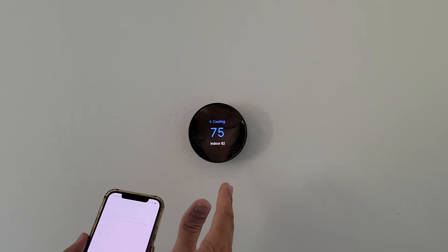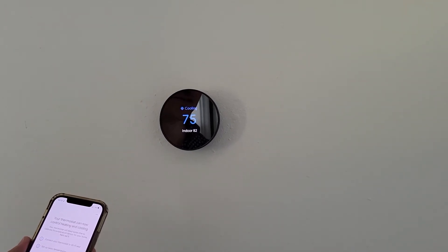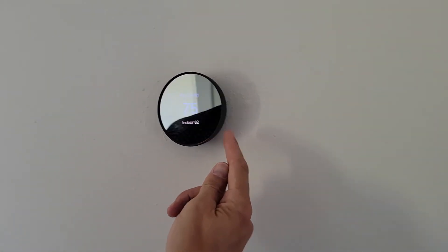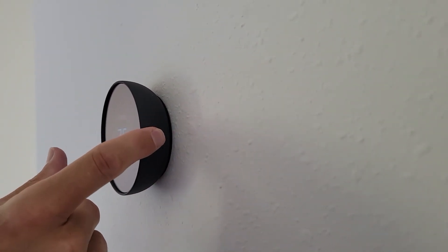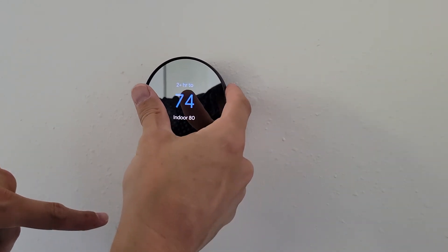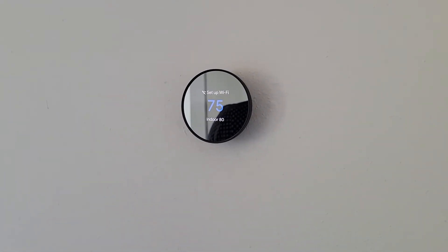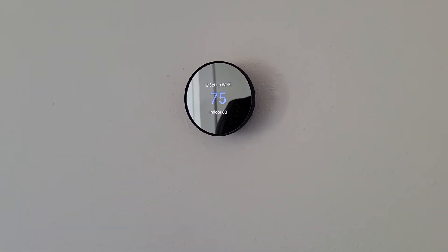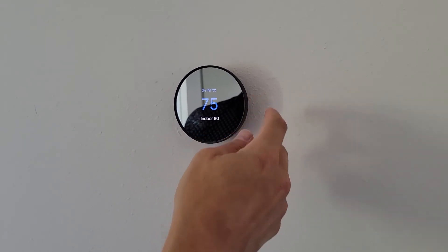As you can see right now the temperature inside is 82 degrees and it is currently set for 75, so it's going to be coming down. One thing to know — if you look at the side of the Nest, even though it no longer has the dial, this right here acts as the dial. If you look at what I'm doing on the front of the screen, as I go down with my hand the temperature goes down, and if I go up with my hand it goes up. I'm just going to get it to a reasonable 75 degrees.